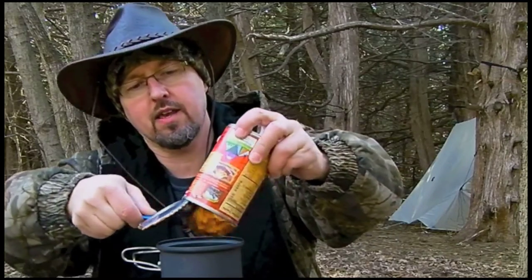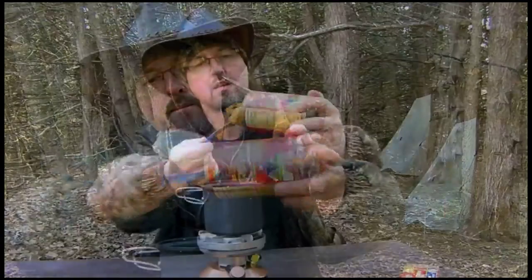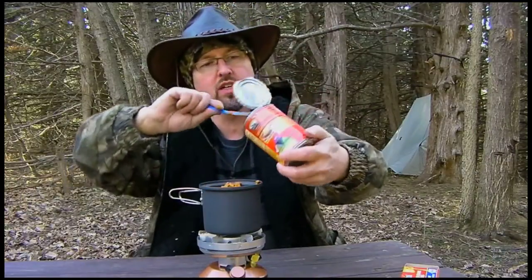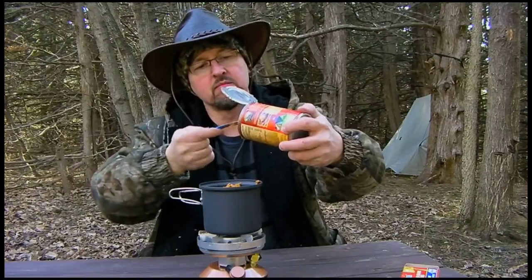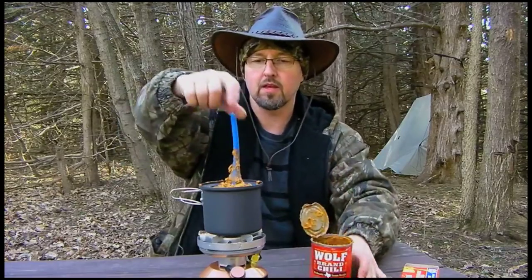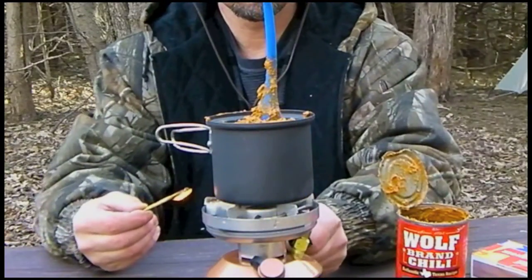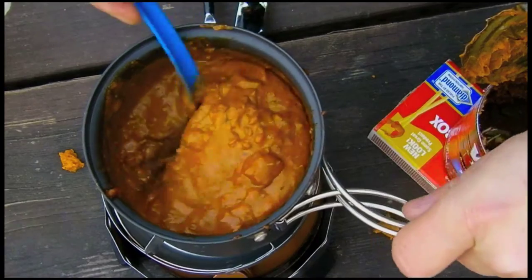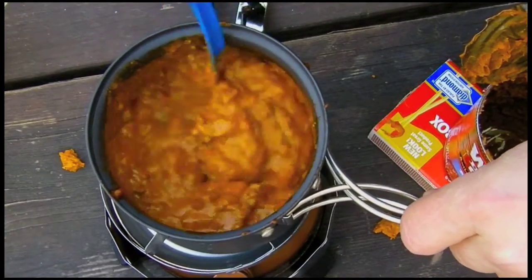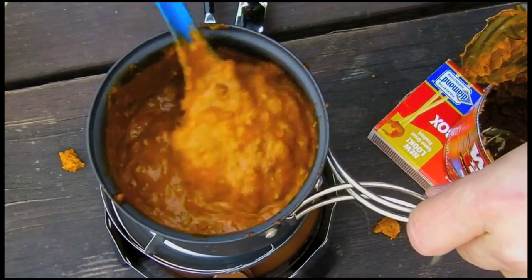Oh, it's thick — definitely thick. Well, looks like chili. Smells good. Let's heat this up. It's been warming up for a couple minutes now. Let's give it a stir. Definitely orange.